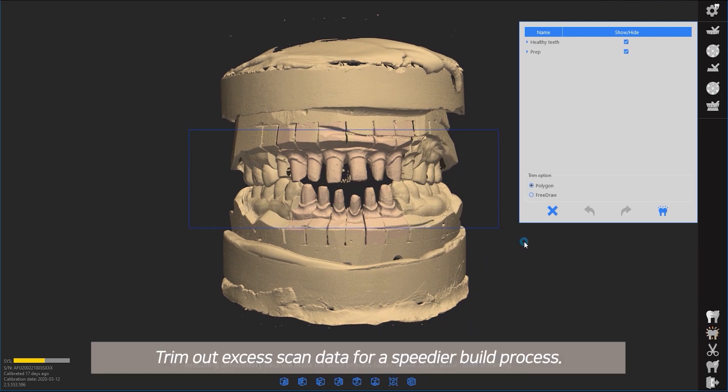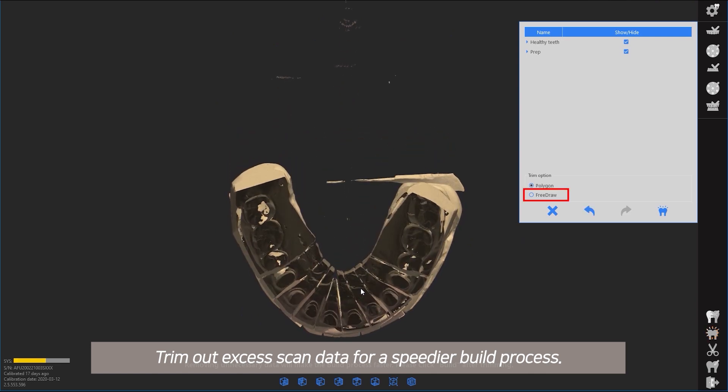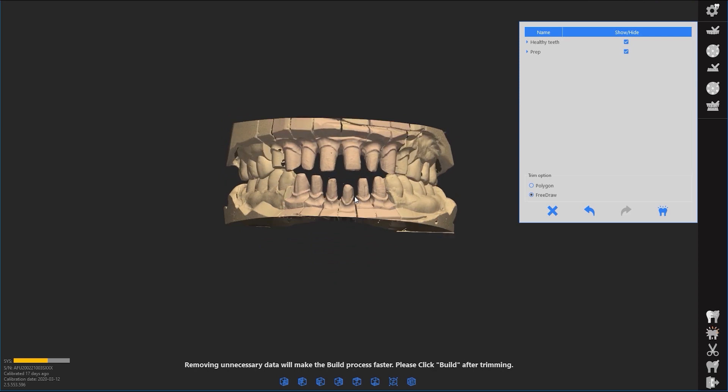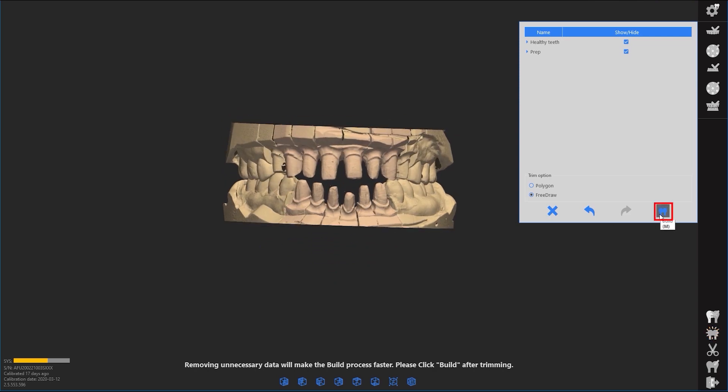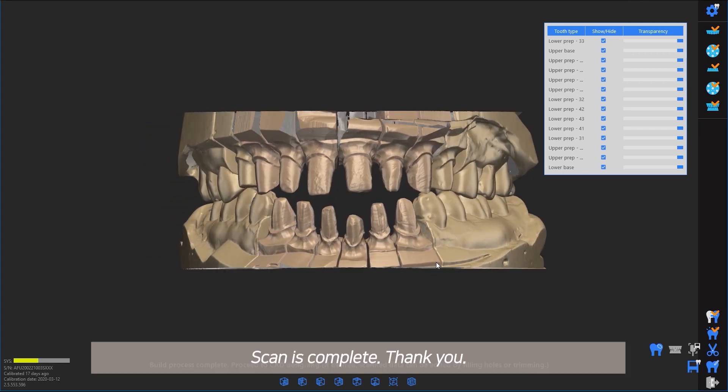Trim out excess scan data for a speedier build process. Scan is complete.